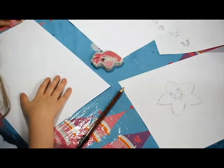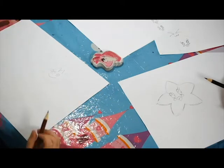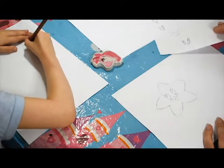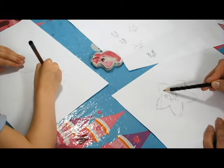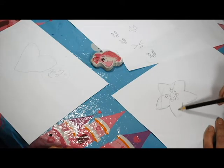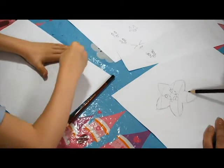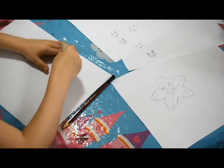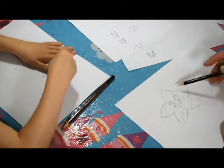I want to outline it - I want to go over it nicely. Perfect, Jasmine. I need to rub out this - we don't need this. You can keep it if you want. Just rub it out. No worries.